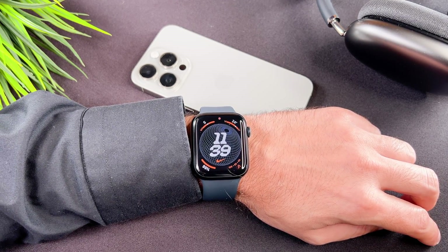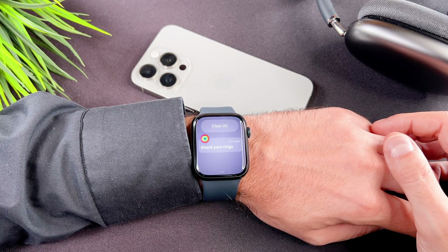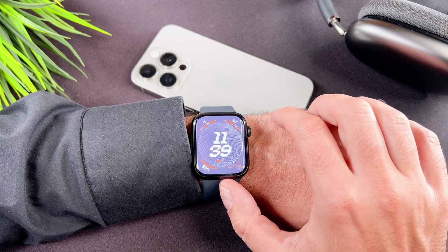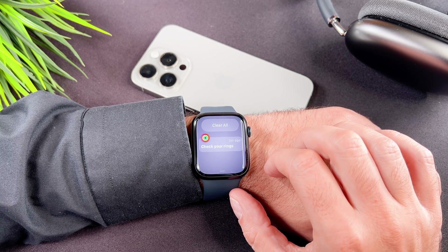Even though the red always indicates something important, don't worry, there aren't any problems with your Apple Watch. The red dot indicates that you have unread notifications. To view the notifications, scroll from the top and you will see the notification center. If I swipe up, the red dot disappears. That's it — it just notifies you that there is an unread notification.